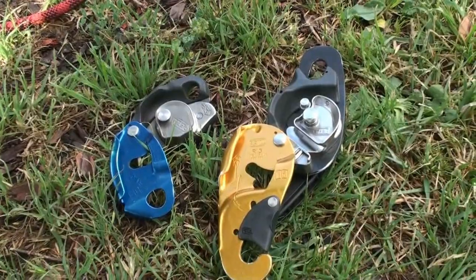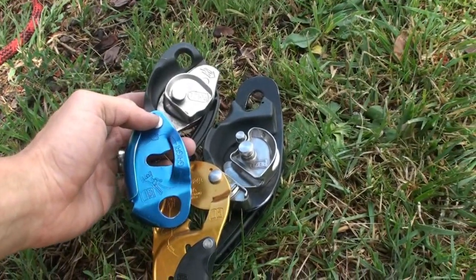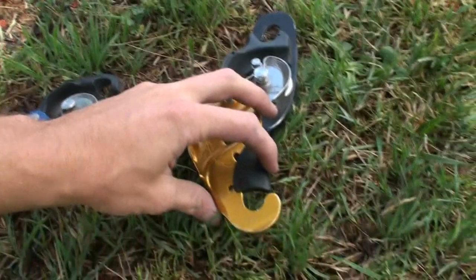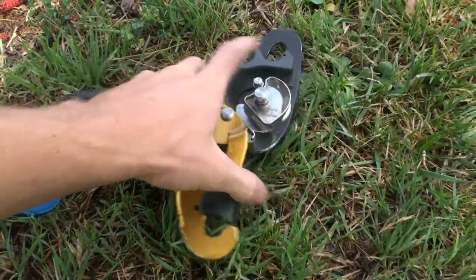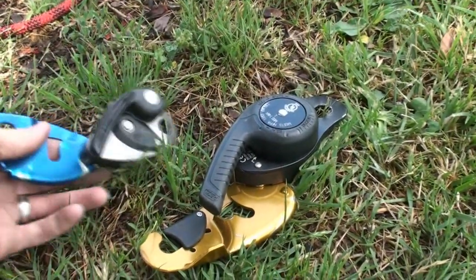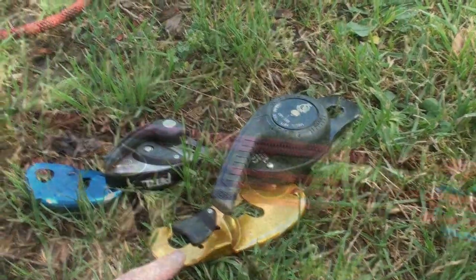Now we are going to switch out with the rig. On initial inspection, we can see that the cams on these two devices are not that much different from each other. But there are two things that are different: we have this so we can install the rope without unclipping the device, and also the handle is much bigger. So in theory, we should have an easier time detensioning with the rig, but we will see.